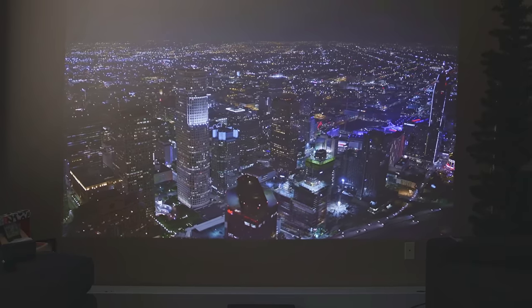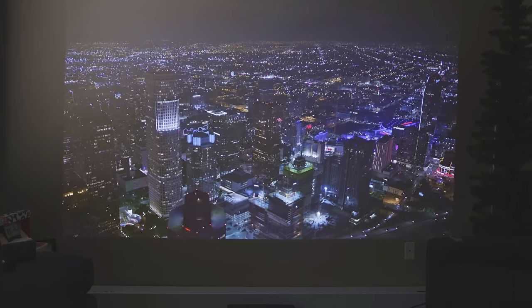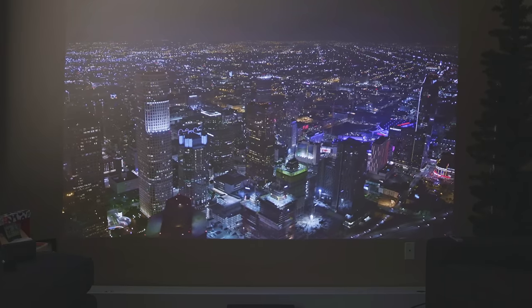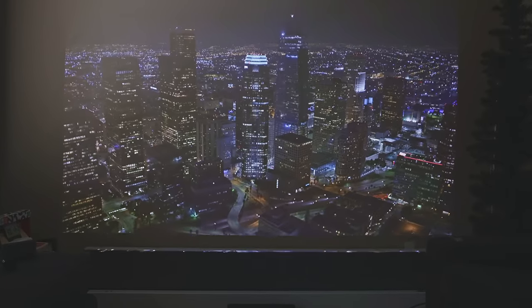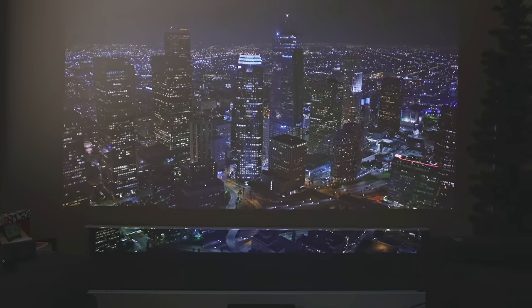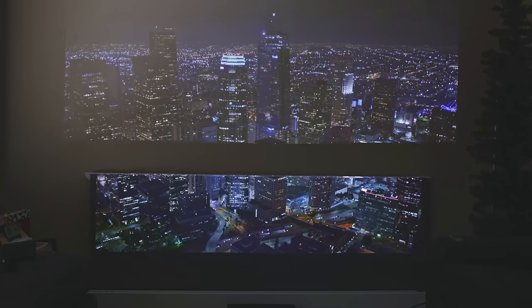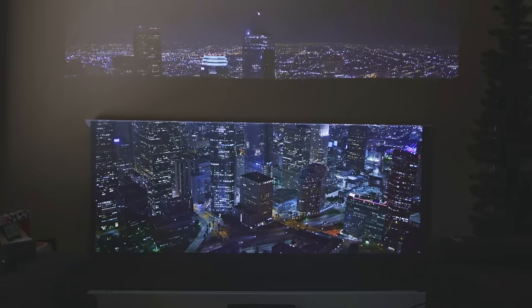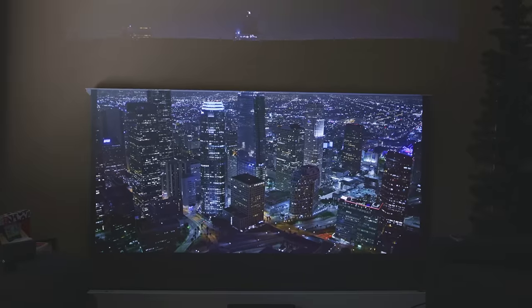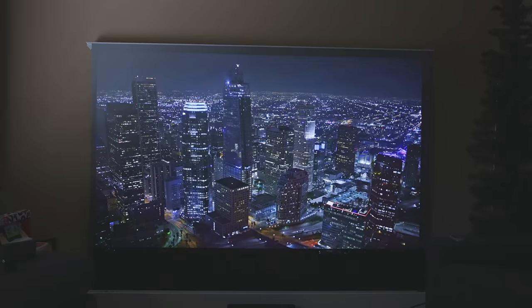This is what the Paris Ron 4K ultra short throw projector looks like on our wall — the wall here is a grayish color. It's pretty good considering it's still daylight right now and I just turned off my lights. Now with our remote we'll press up, and as you can see the picture is already way better color on the screen.